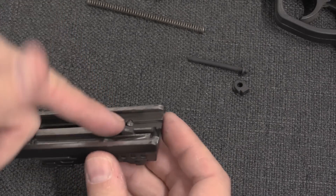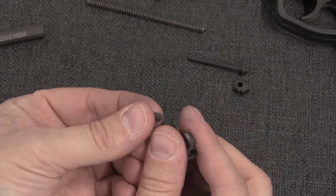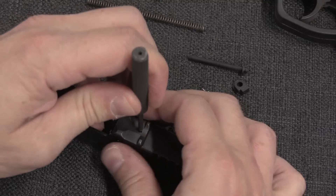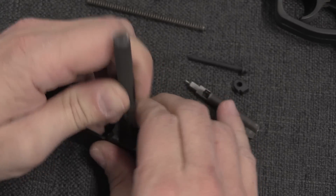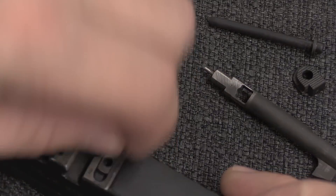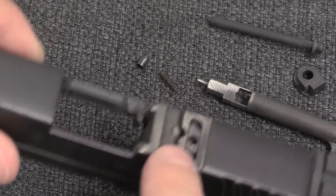In order to take out the striker itself, we have to depress the block. Next up we have the striker, which has this little tiny plug in it. There is a spring-loaded detent right here — push that in. Once again, retain that so it doesn't go flying across the room. This is a tiny, tiny little detent. There's the cap and there's the spring.